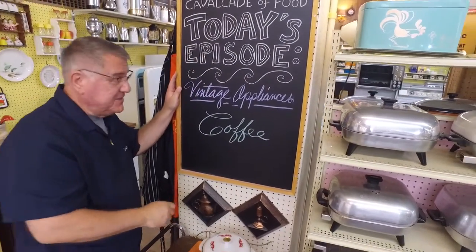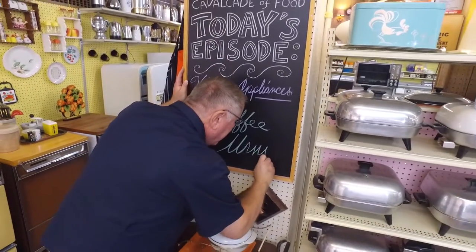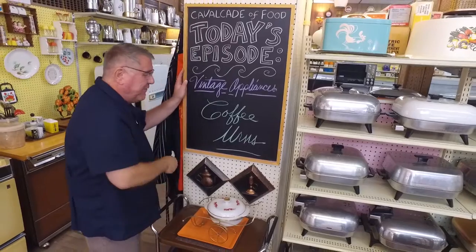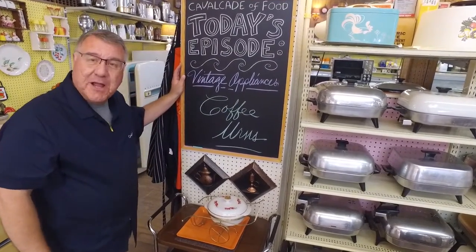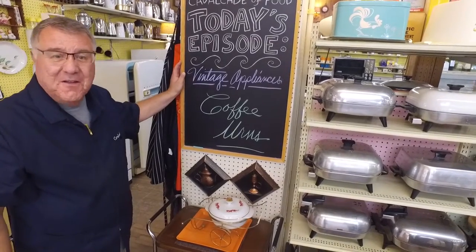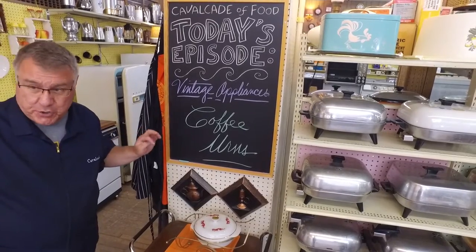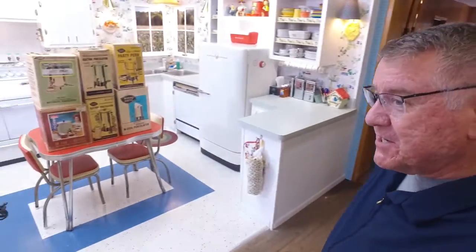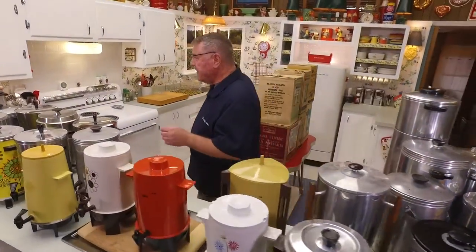Hi there food friends, it's Kevin. Hi there cuisine aficionados, it's Ralph behind the camera, and welcome to Cavalcade of Food. Today Ralph, we've got another little vintage appliance tour — folks love those. We're going to look at vintage coffee urns, just a smidge of the collection. When 10 or 12 cups of coffee just aren't going to cut it, sometimes you need to make 20, 30, 40, 70, or 100.